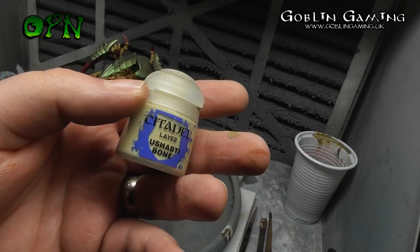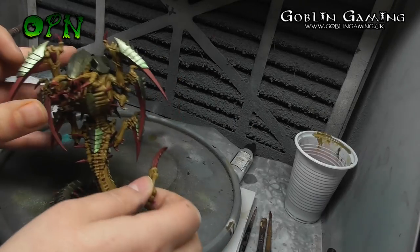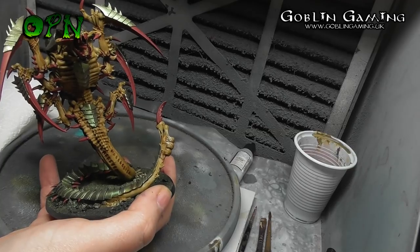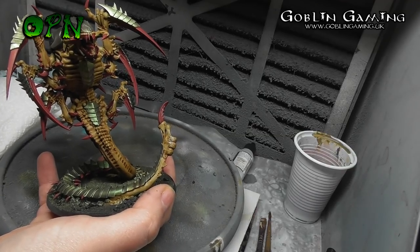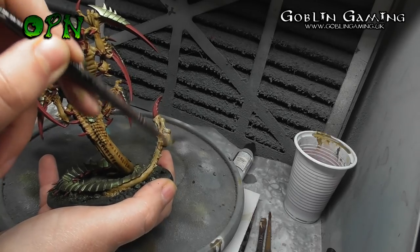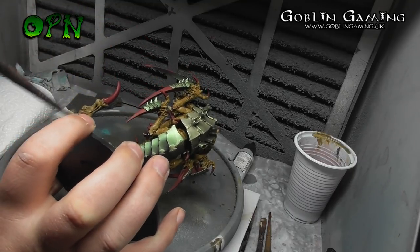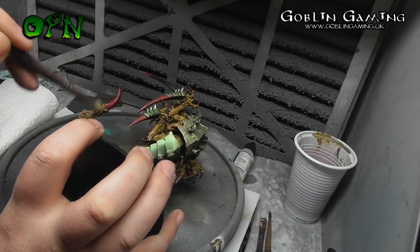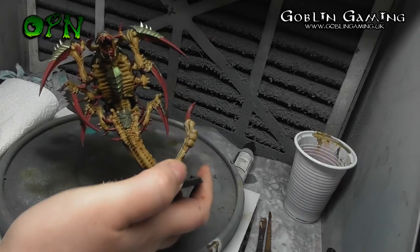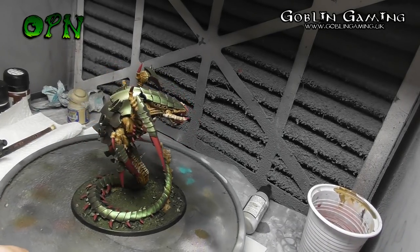Here I'm going to start using Games Workshop's layer paint Ushabti Bone. I'm going to dry brush over all the bone areas to pick out all the top surfaces and make it pop. I could have airbrushed the Ushabti Bone for a nice effect as well, but time was of the essence and my loft is very cold — I didn't want to spend an hour or two masking off the carapace, so I decided to just dry brush the bone instead. Here you can see what the Trigon looks like after the dry brushing of the bone has been completed.